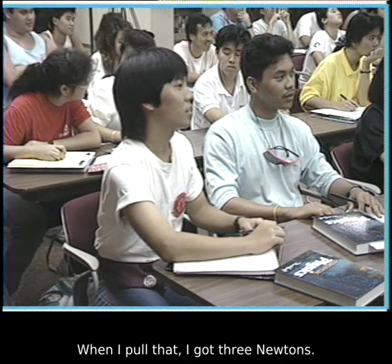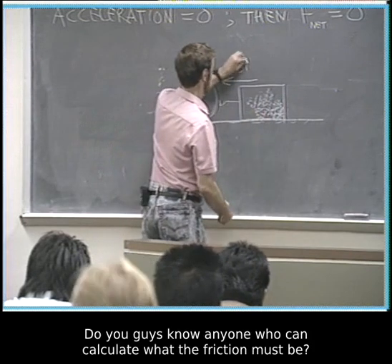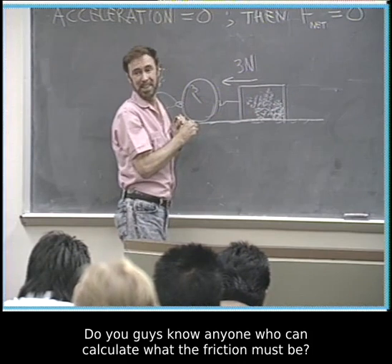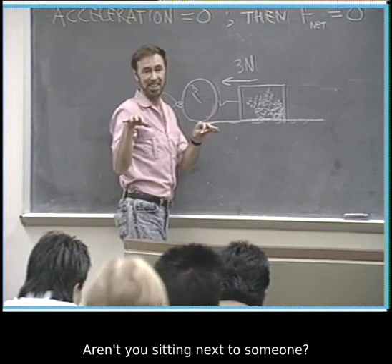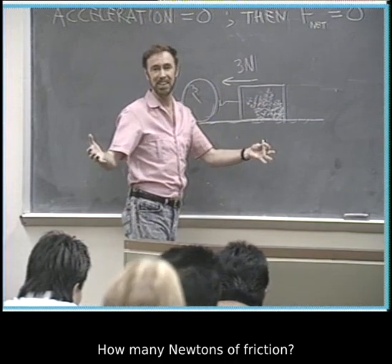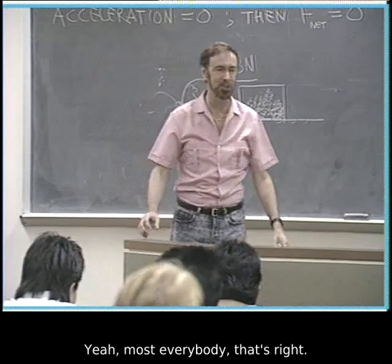When I pulled that, I got three Newtons pulling it this way. Do you know anyone who can calculate what the friction must be? Ask the person next to you — how many Newtons of friction? Three! Yes, that's right.